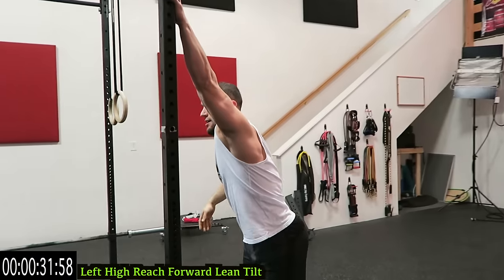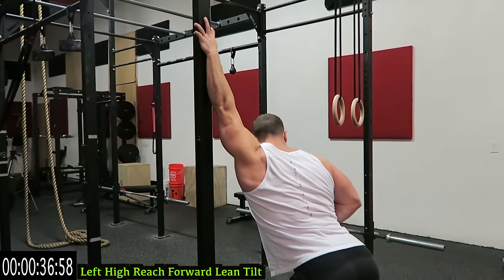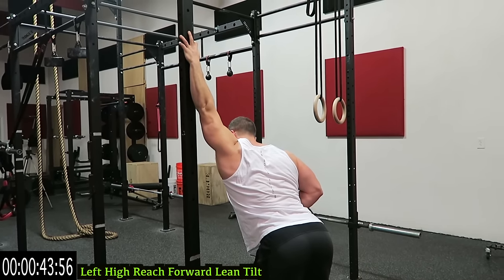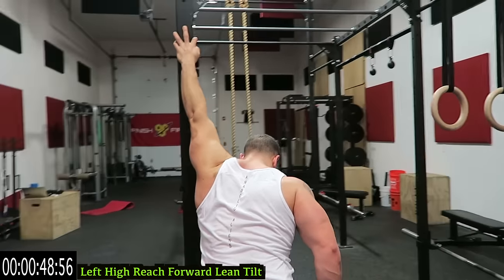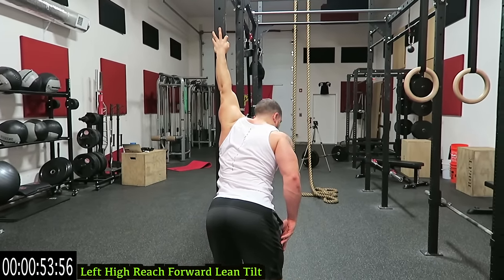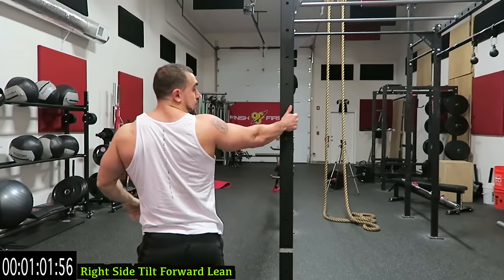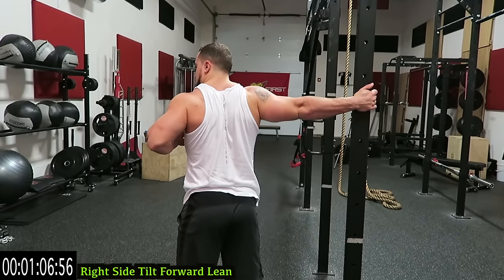Switch sides. Up high, lean forward, now a slight tilt with that right shoulder. The further you can go into the stretch, the deeper the stretch. Keep breathing guys, we're cooling down that chest. Back to the right side from the side of the ankle — lean forward as far as you can and tilt again at that left shoulder.